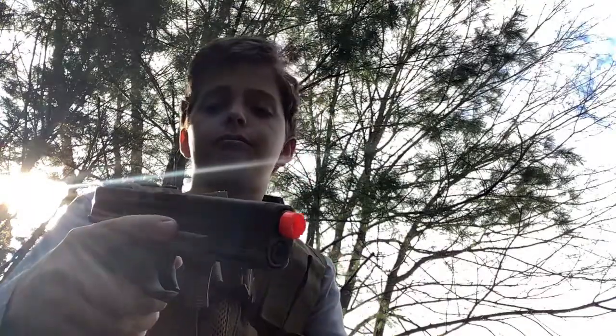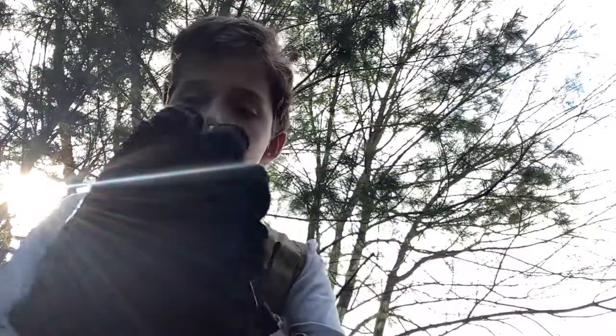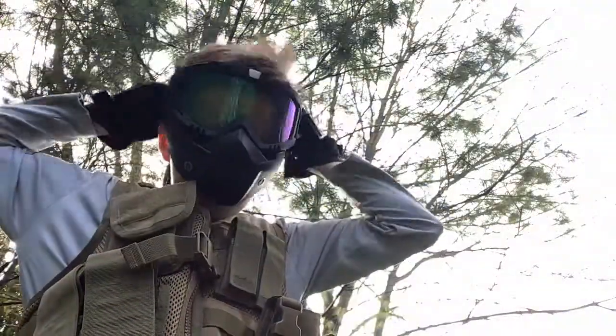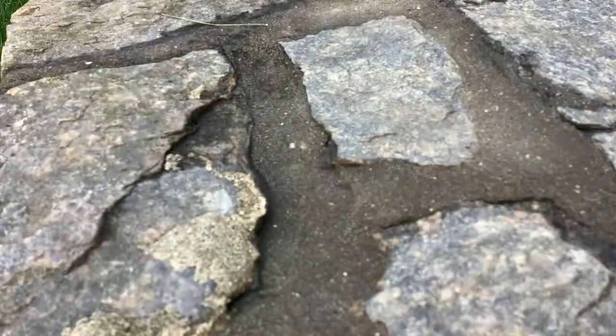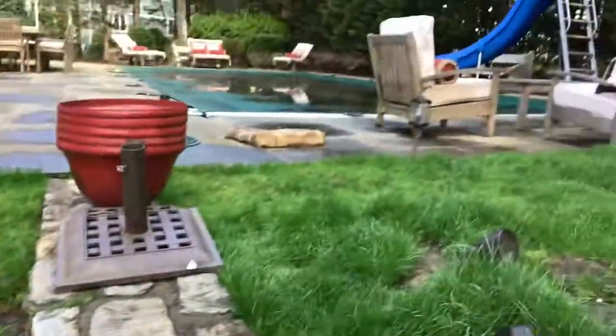Let's get to shooting. First of all, I'm going to put on my gloves. All right, we're ready to shoot. This is my gun.